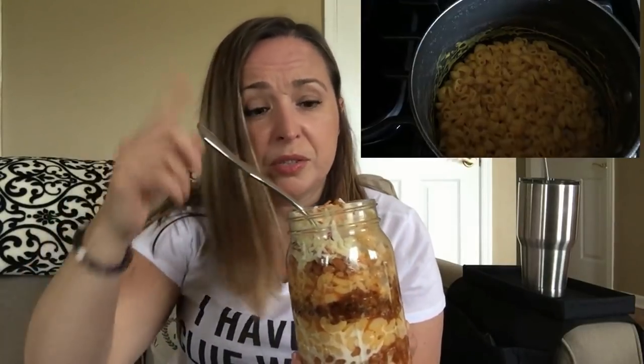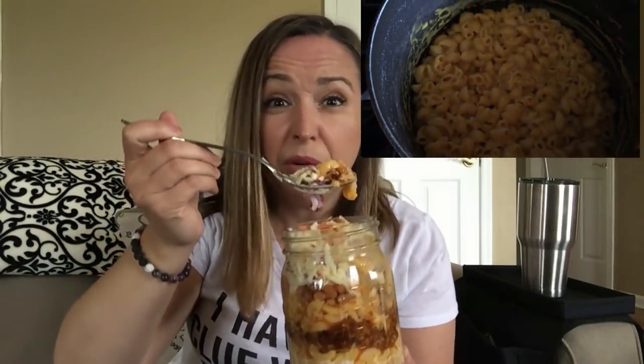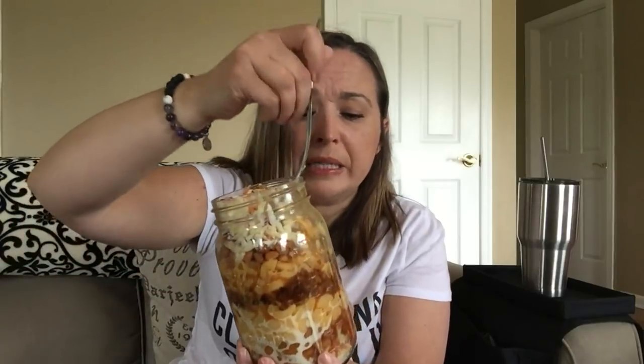This is so delicious! And you know what, this Daiya mac and cheese — it was quick and easy to make. I'll put the video up as I'm talking about it. It's simple: you boil the pasta, once it's boiled you add the cheese, done. I was keeping it simple today, so that's what I did.